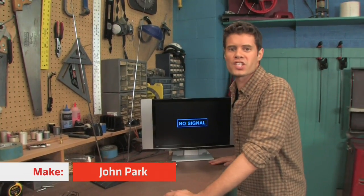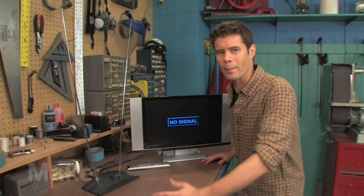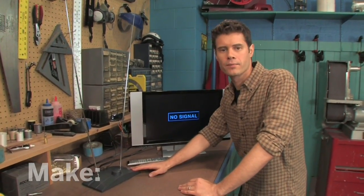Hi, I'm John Park. I've just set up a little digital TV in my shop, but I can't get a picture with my old antenna. If you're in a spot where you don't get great reception, you may need a new antenna.